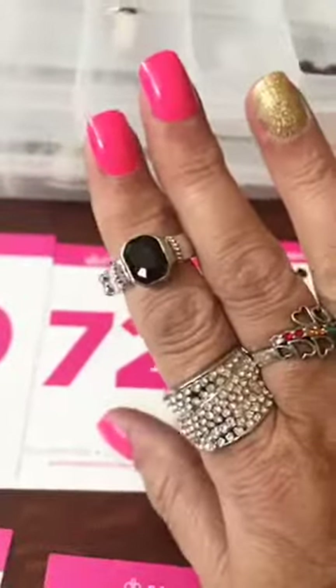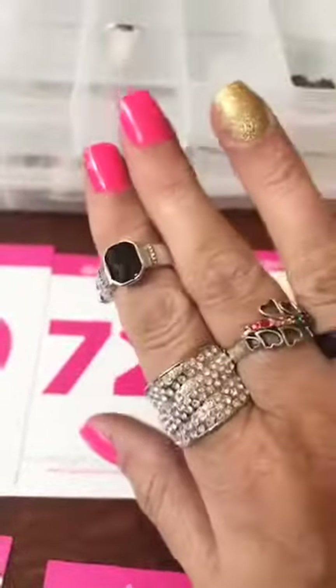Number 72 is a black stone. Small ring. Number 72.